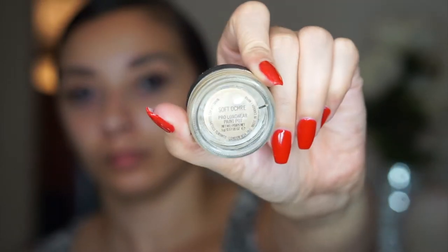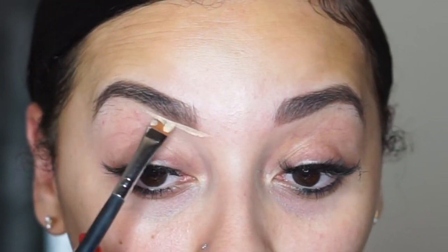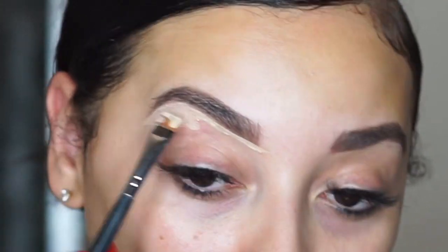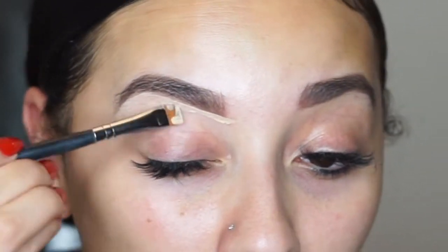So of course, I'm already moisturized. I did my brows off-camera because I really want to focus on the eye look, so I'm just cleaning up my brows with my Soft Ochre Mac paint pot, and this is also going to serve as my lid primer for my eyeshadow base.